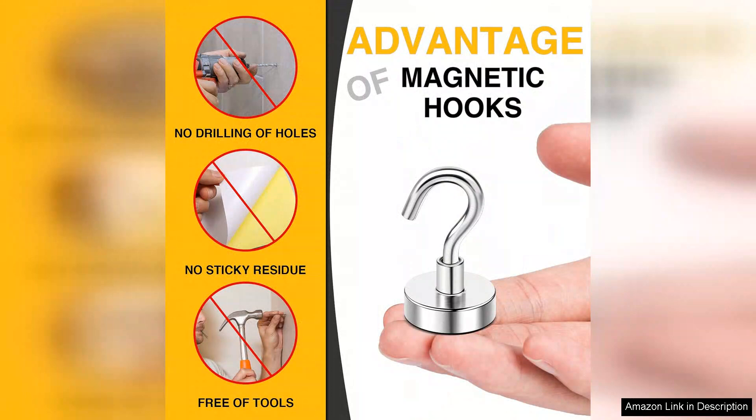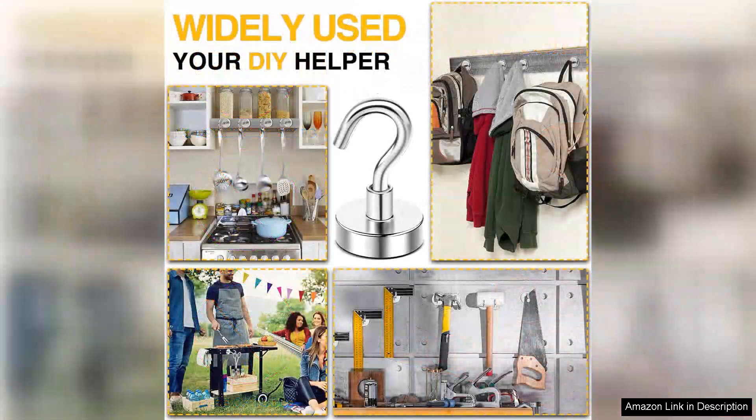One of the standout features of these magnetic hooks is their ease of use — the installation process is a breeze. Simply place them on any metal surface and you're good to go. I love how they eliminate the need for drilling or damaging walls, making them perfect for renters or anyone who prefers a non-invasive solution. The sleek design also keeps things looking tidy and organized.